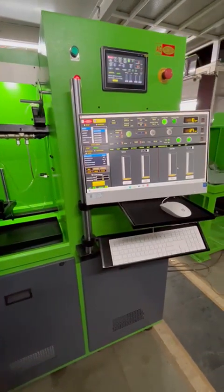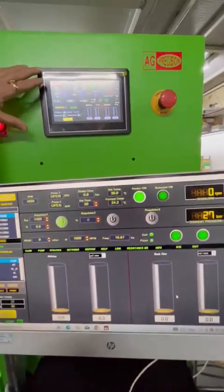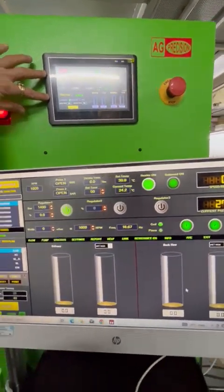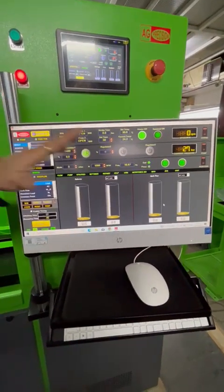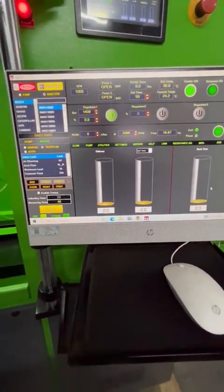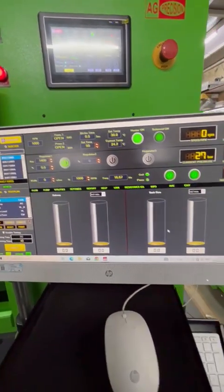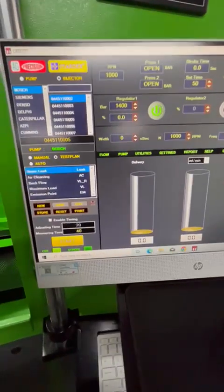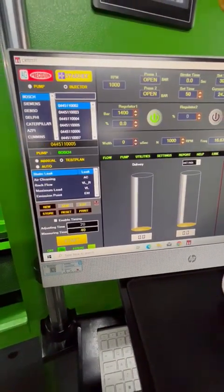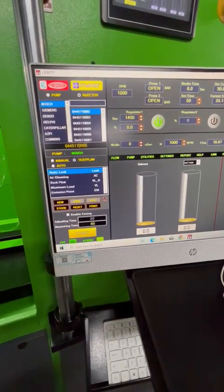We have installed a new system with the HMI. This is the simulator which is installed inside the machine, and this is the new software which has an interface with the common rail simulator. The software comes with all test plans inbuilt for Bosch, Delphi, Denso, Siemens, Caterpillar, and Cummins injectors.